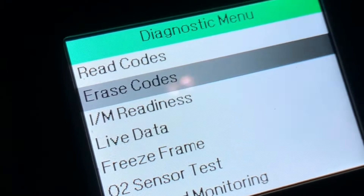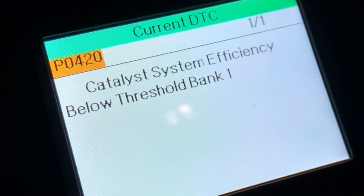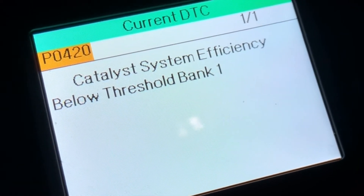We're going to read the code and see what it tells us. Right there — Catalyst System Efficiency Below Threshold, Bank One.